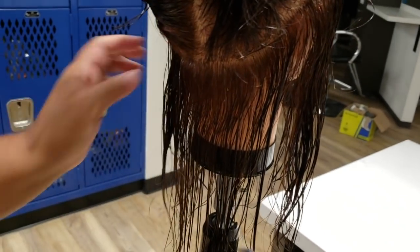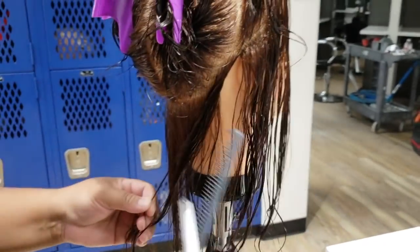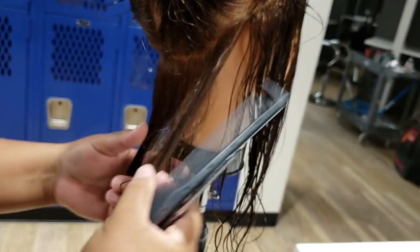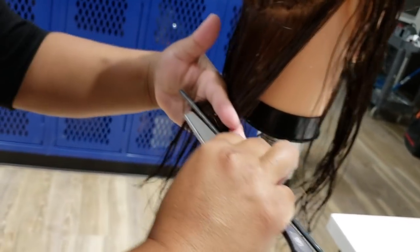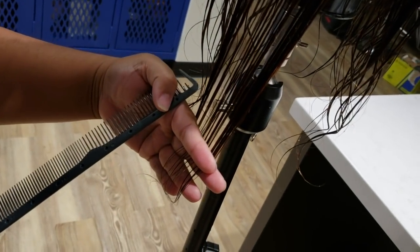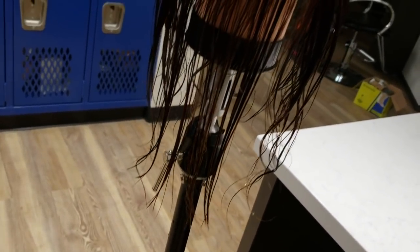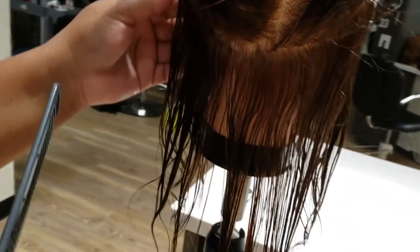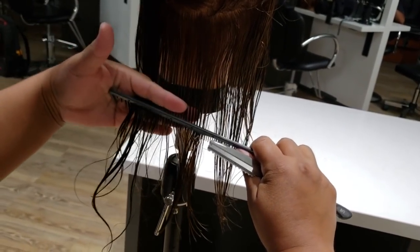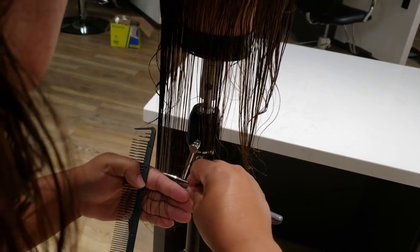I take these sides from behind the ear to the back, because this is an issue where students have problems lifting it up, so we're going to go straight back. We already have our guide right here, and I'm going to pass my fingers to the guide and then just lay that straight and cut. Same thing on this side — from behind the ear, take it straight, find the guide, and straight down.